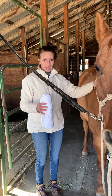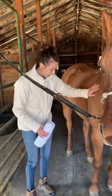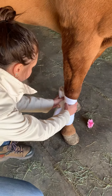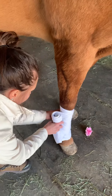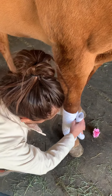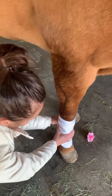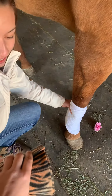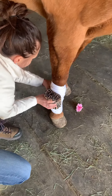Alright, we're going to do a foot drop now on this front right leg. Come in here. Start with the top — the top left leg.